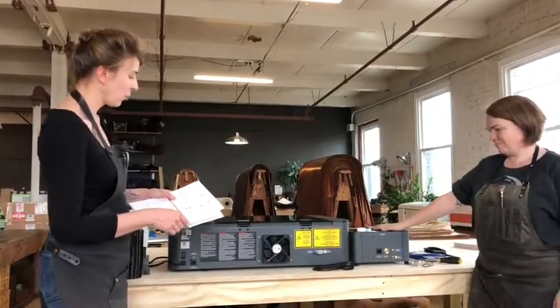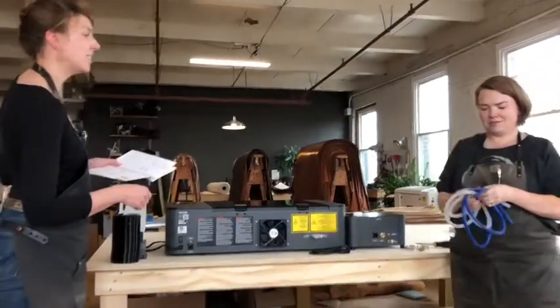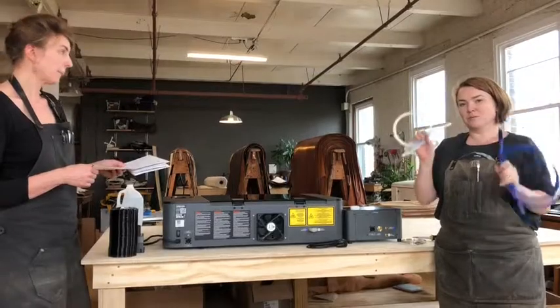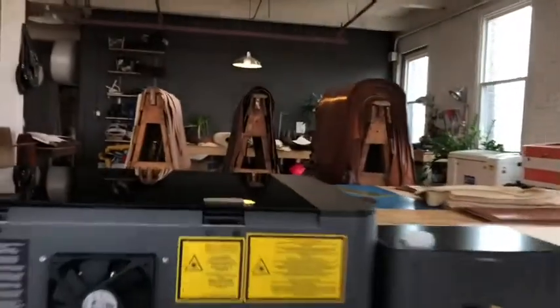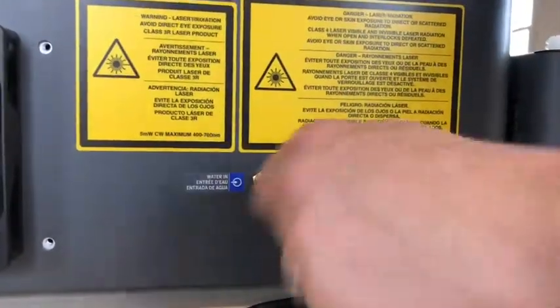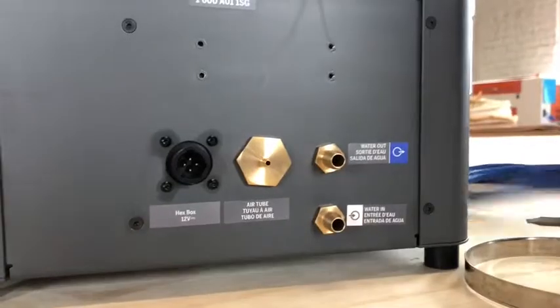The first thing we do is match the water hoses to the appropriate fitting labels on the laser cutter and the appropriate fittings on the laser hex box. You have two water tubes and they are blue and clear, or blue and white, as indicated by the stickers on the back of the laser. This little tube is just on here to protect the fitting, so we're just going to pull that off. You can see the water in and water out have the blue and white stickers on them — blue to blue and white to white, easy peasy.